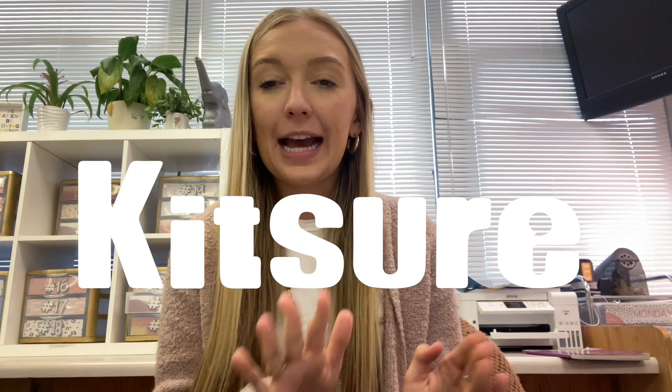Hey guys, this is just Future Bailey popping in to share the sponsor of today's video, which is Kitsure. Kitsure is a dish rack drying brand, and I am so excited to be working with them on this video.